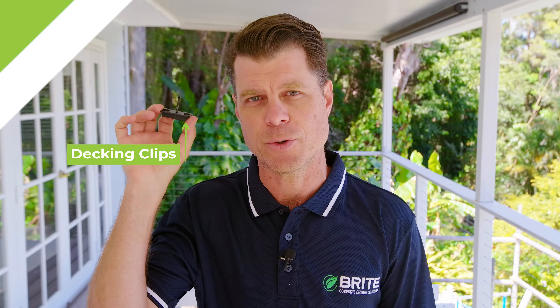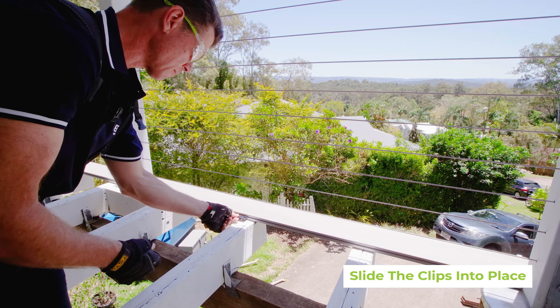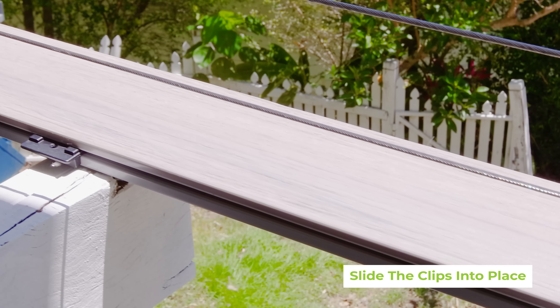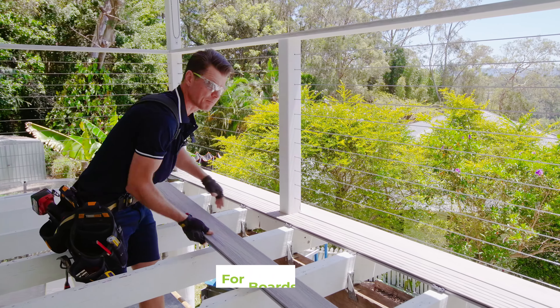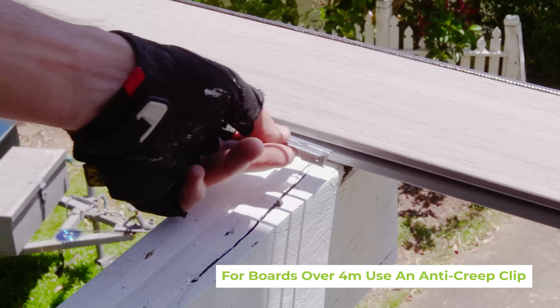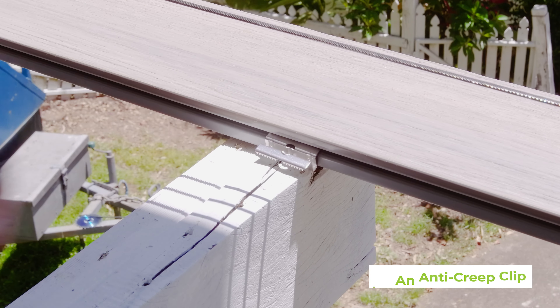For the second row of boards and beyond, you'll need the decking clips on every joist. Slide the clips into place — as you can see here, make sure to place a decking clip on each joist. For boards over four meters long, place an anti-creep clip at the center joist, substituting for the deck clip — one for every board.